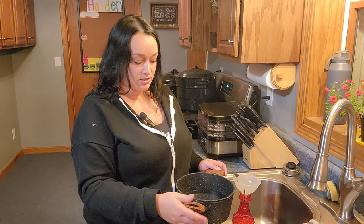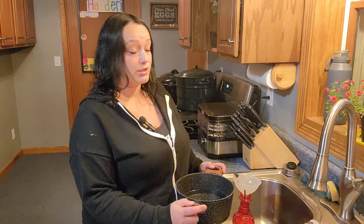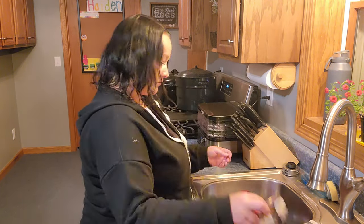This nectar is cool enough so I can put it in my hummingbird feeder, and then I will take it back outside and hang it up so bright and early in the morning my hummingbirds have fresh, good nectar. We are ready to make some happy hummingbirds!